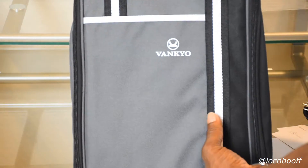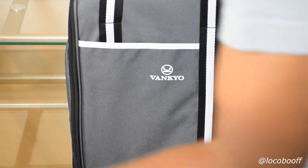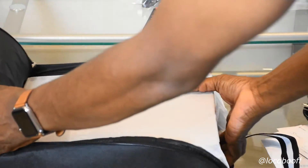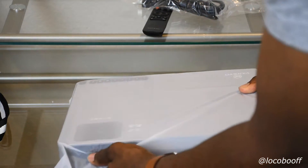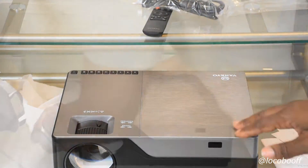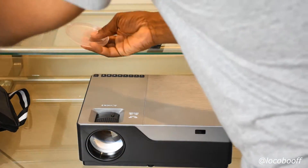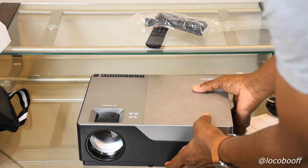It's lightweight, which is good, and it comes in a nice carrying case. I like this because when my wife and I take it in and out of the backyard we can just pick it up and walk with it — no big deal. It's a lightweight, nice, compact size.